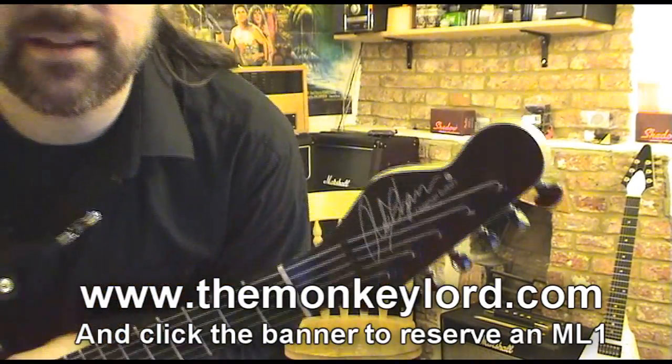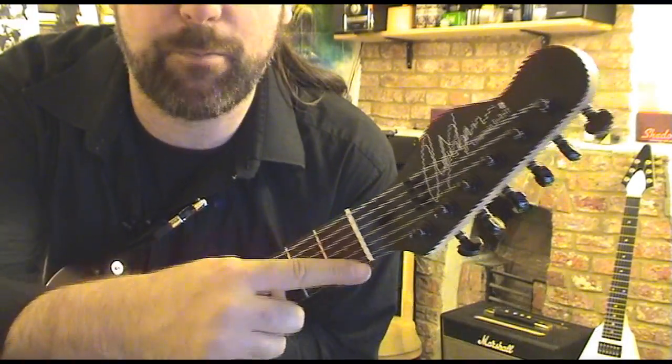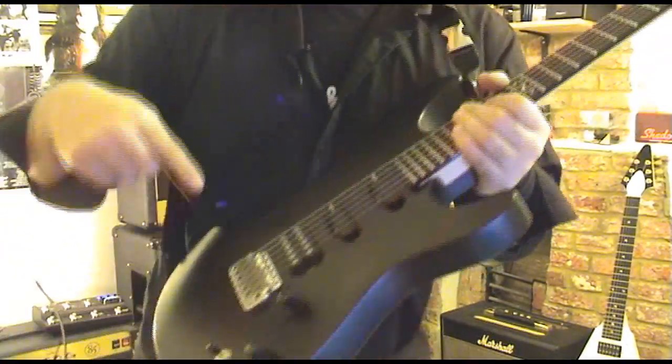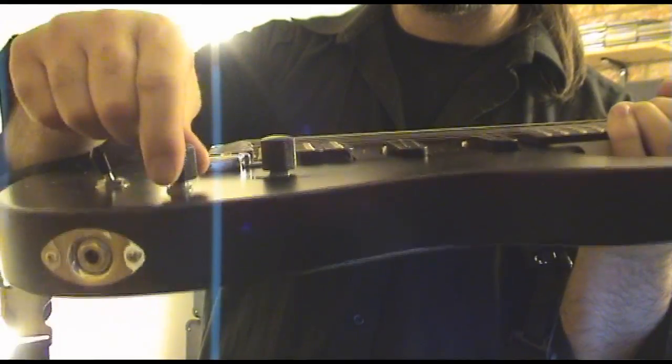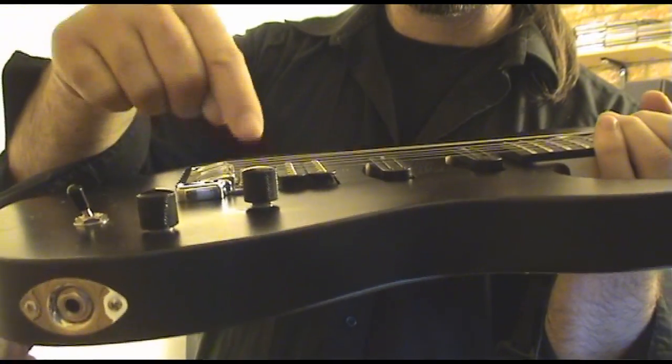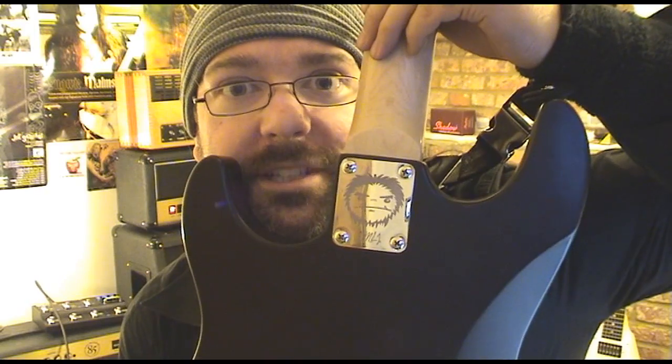We've got a Chopper here, and this is a Protrac 1. We've now got the Chapman Guitars logo on the headstock, bone nut, ebony fretboard, one-piece solid mahogany body, Wilkinson tremolo, metal knobs, cold tap, killpot, three-way switch, and my face adorns its behind.